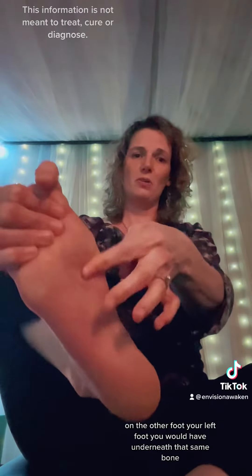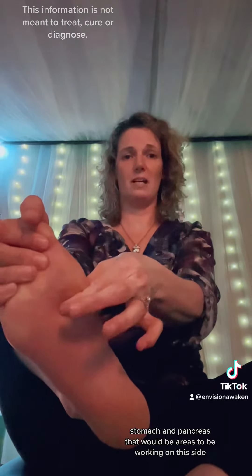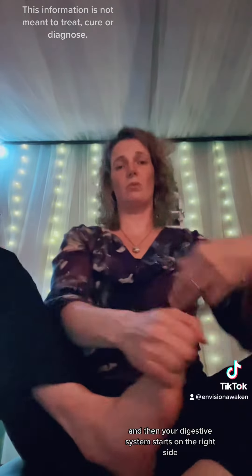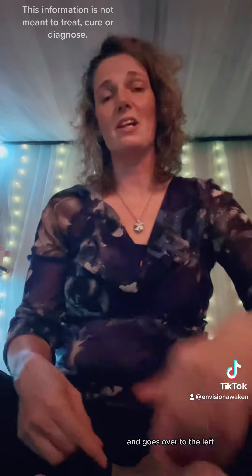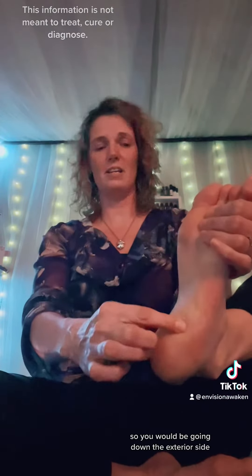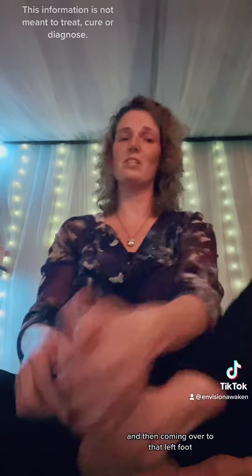On the other foot, your left foot, underneath that same bone you have the stomach and pancreas — those would be areas to be working on this side. Your digestive system starts on the right side and goes over to the left.